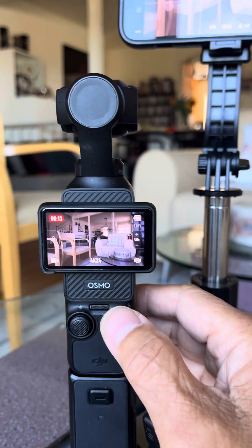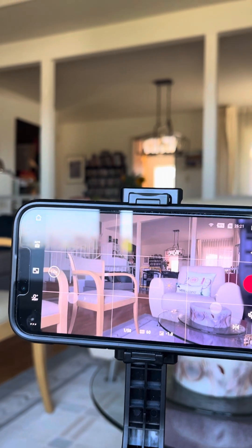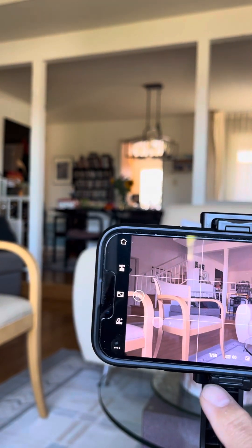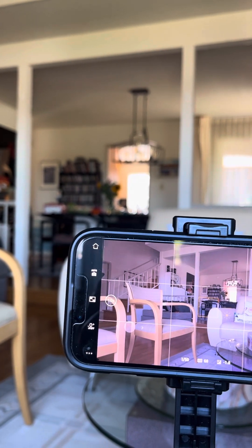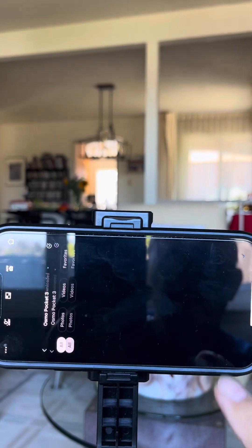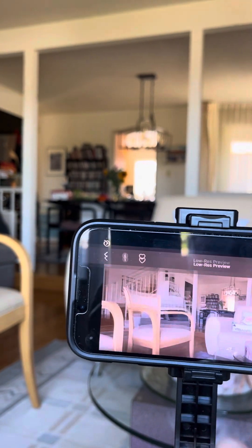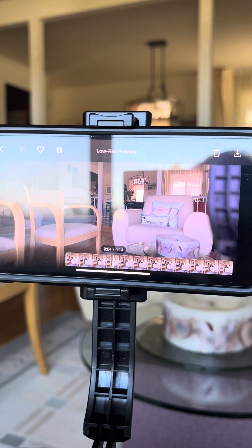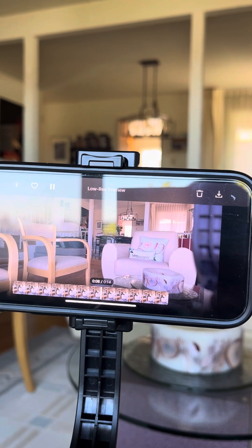And now I stop. Then we can review on the app. Right here — this is the video that we just recorded on Pocket 3, and also recording on. No error.